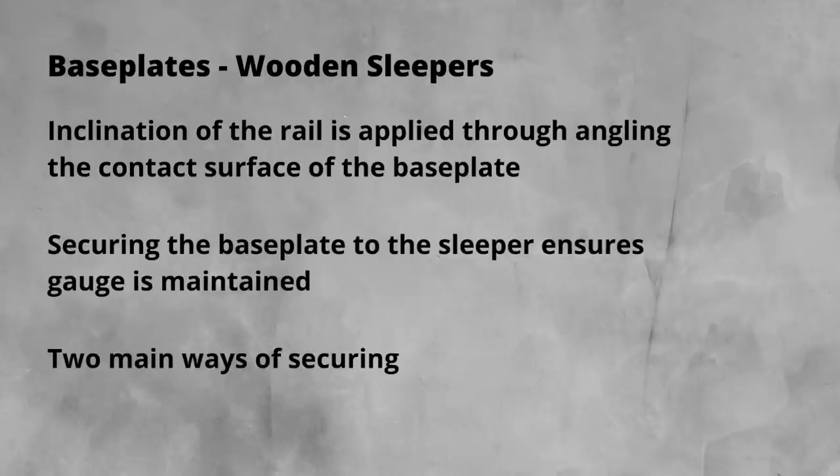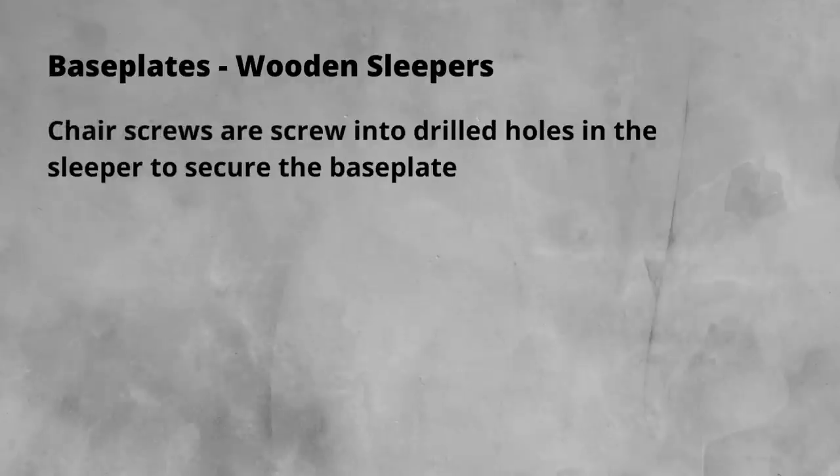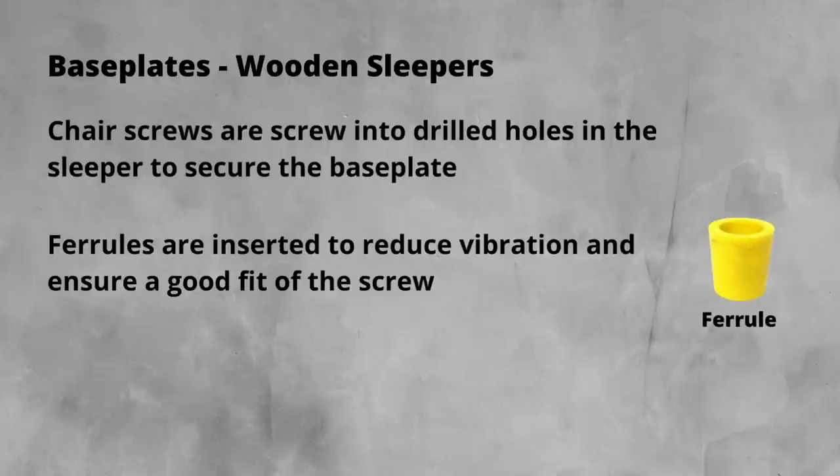Base plates are secured to wooden sleepers in two main ways. The first, and most common within Europe, is with chair screws. The sleeper is drilled to match the base plate, and then screws are put in. It is also normal that you would see what is known as a ferrule. These plastic inserts reduce vibration, provide electrical insulation between the base plate and screw, while also giving a surface for the screw thread to bite into.